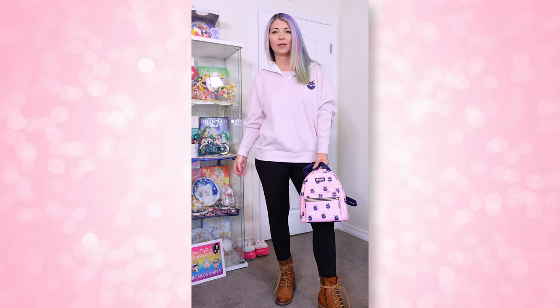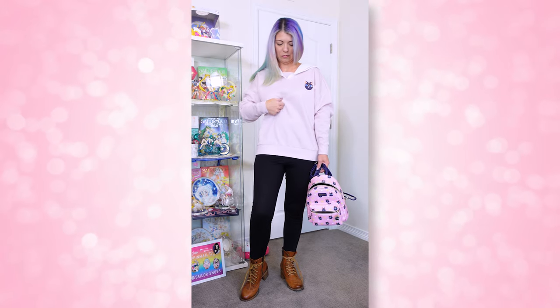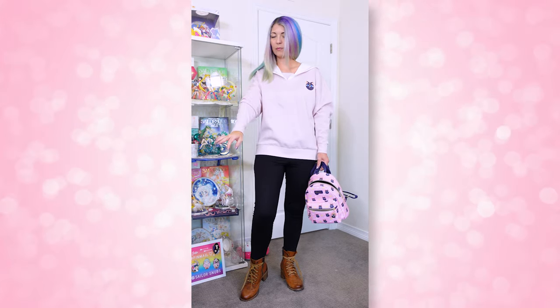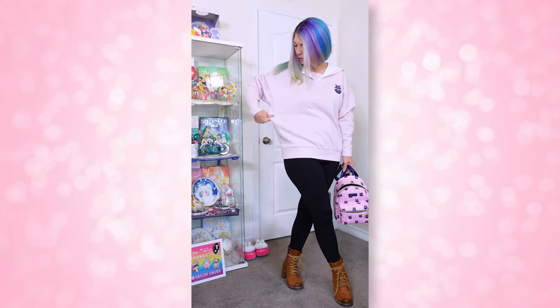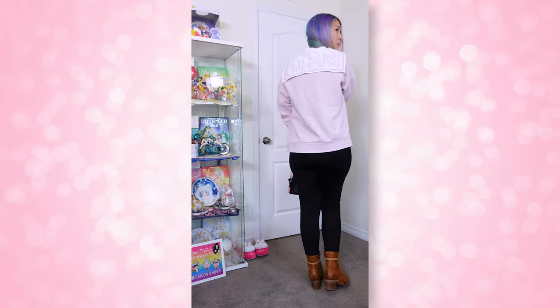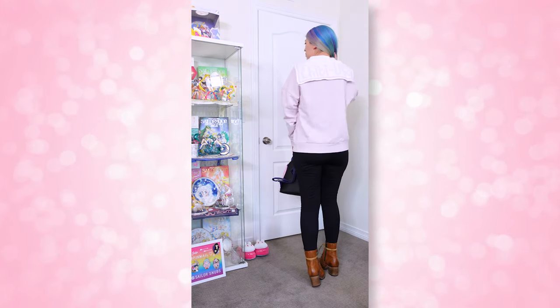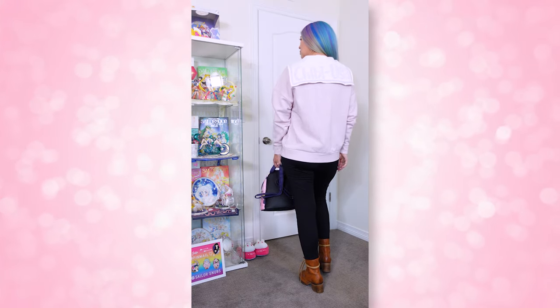Next up we have the Chibi Usa hoodie. This is a very warm hoodie — I took it off almost immediately after the lookbook shoot because it was way too hot. I was iffy on keeping it, but I did a poll on Instagram and you all told me to keep it, so I'm keeping it. I got a size medium. The reason I almost didn't keep it is because of the sleeves — they go from very large and wide near the shoulder to very narrow at your hand, so it's pretty snug around your wrist. But I wore it a few more times and I've fallen in love with it.